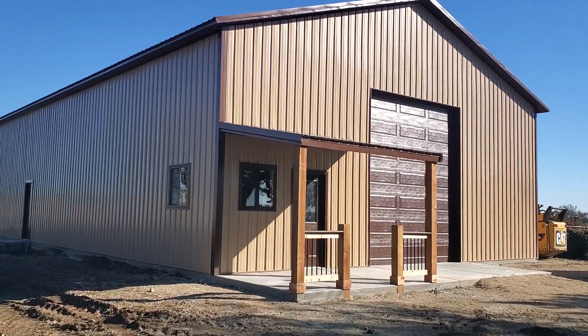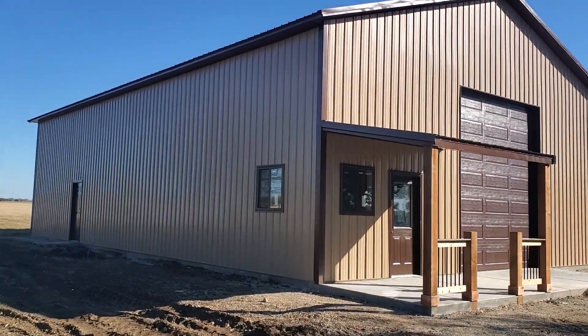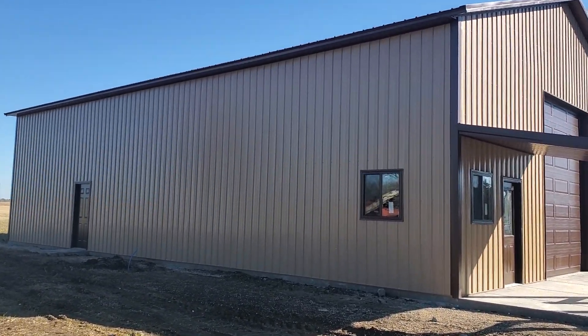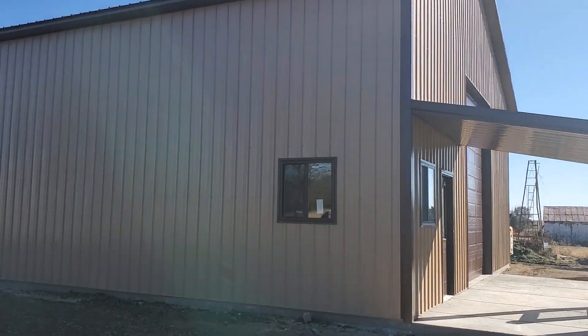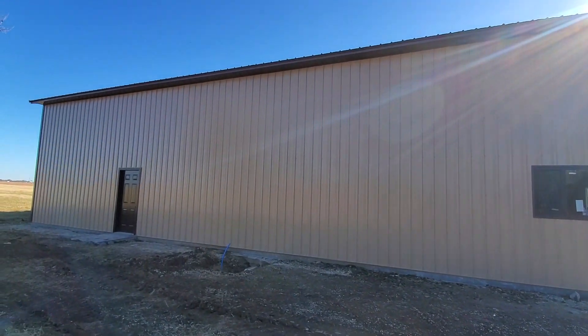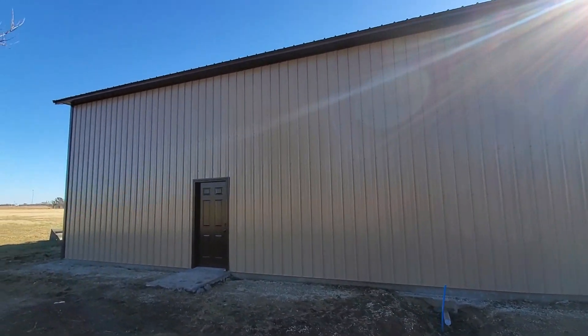I'll just kind of walk you around a little bit. It's kind of windy up here, so just bear with me. One-foot overhangs all the way around.